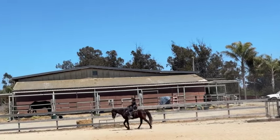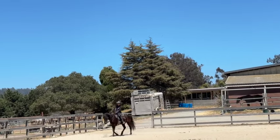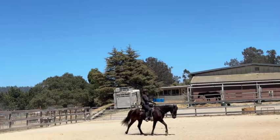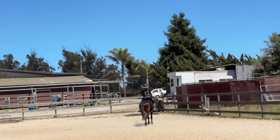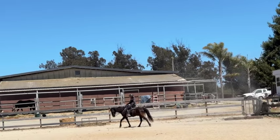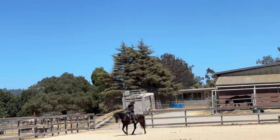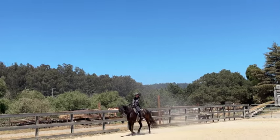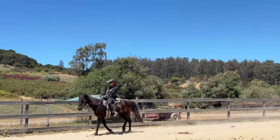On bits: if you're going to go to a hackamore, bitless, or side pull, those are all fine — just know that communication is more sensitive with a bit. If you give a half halt, the horse will feel it quicker and you usually won't have to put as much pressure on. Once the horse understands all the cues, sure, switch to anything you want. But yanking on a horse's nose with a hackamore can be quite sensitive too, so don't fight with people — just do what works for you.